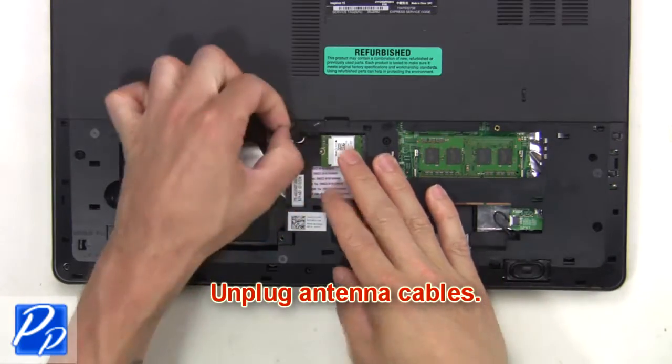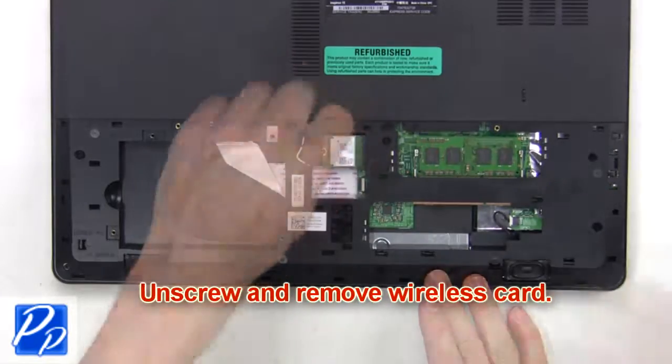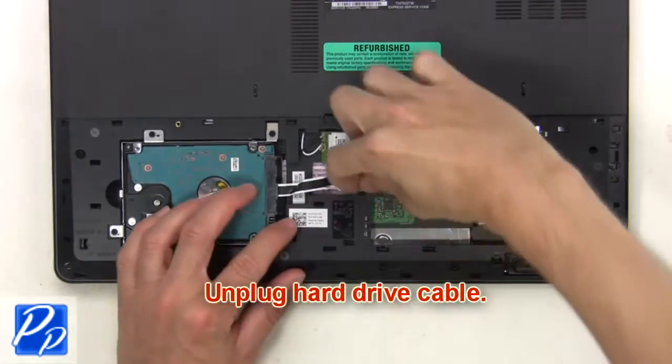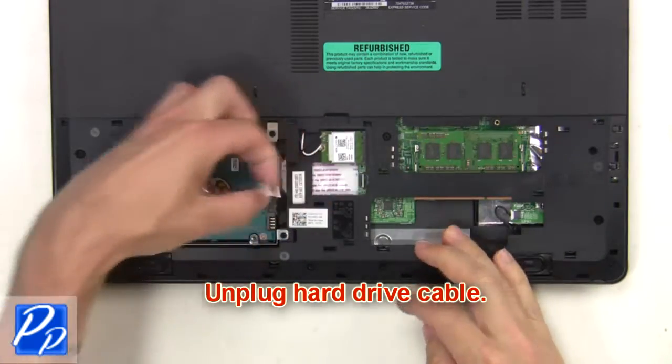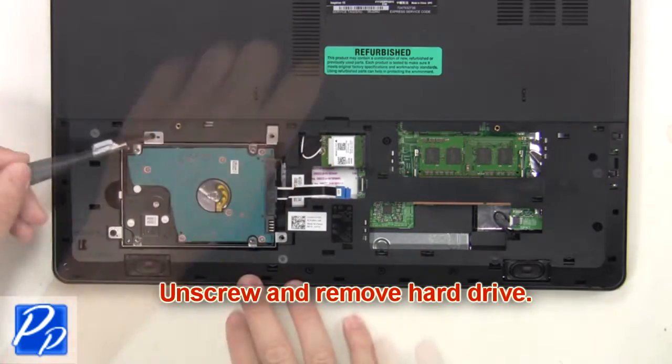Now unplug the antenna cables. Then unscrew and remove the wireless card. Next, unplug the hard drive cable. Now unscrew and remove the hard drive.